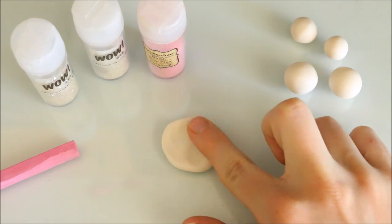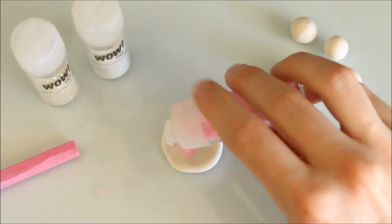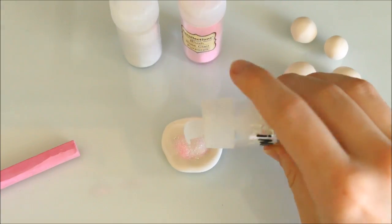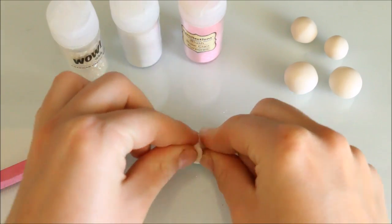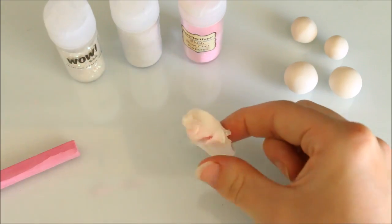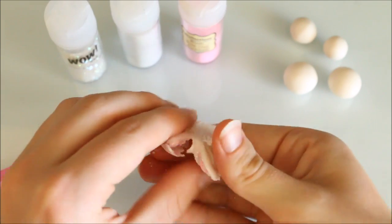I'm starting off with the pink color by taking one of the larger balls and flattening it down roughly so it's kind of like a nest. I'm then adding in some of the pink glitter as well as the fine and chunky iridescent glitters for some extra sparkle. You can then mix all of this into the clay — it's ok if some of the glitter falls out onto your work surface or gets on your fingers because you can just use the clay to pick it all back up.